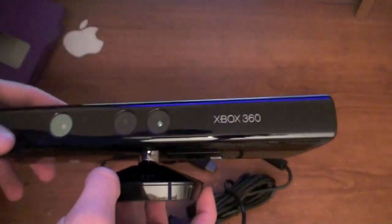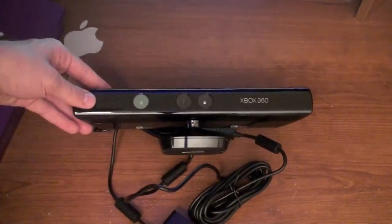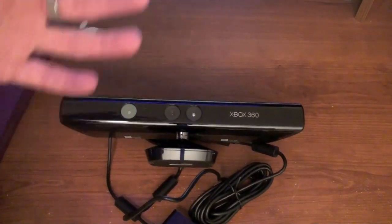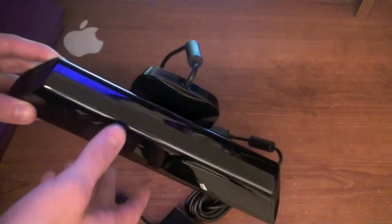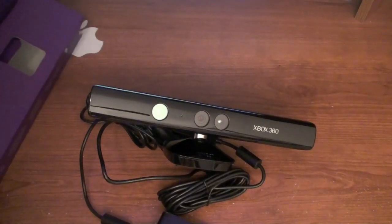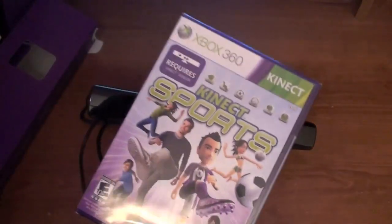I'm really excited to check this out. If you guys don't know what this is, basically you stand in front of your TV and move — it senses your movement. It's basically like the Wii without controllers. I'm really excited to test this thing out. I'm going to be doing tons of videos on this, so make sure you stay tuned. I'm definitely going to be playing some games, definitely Kinect Adventures. I also bought Kinect Sports.